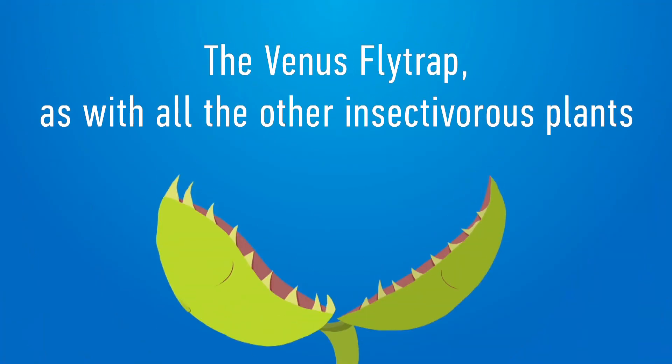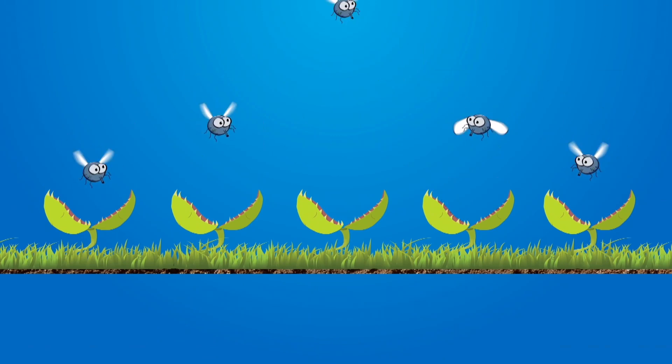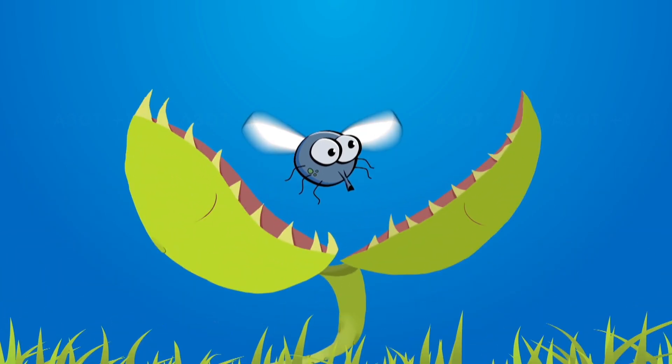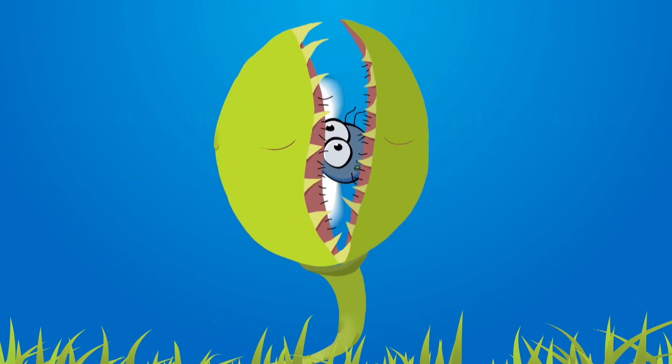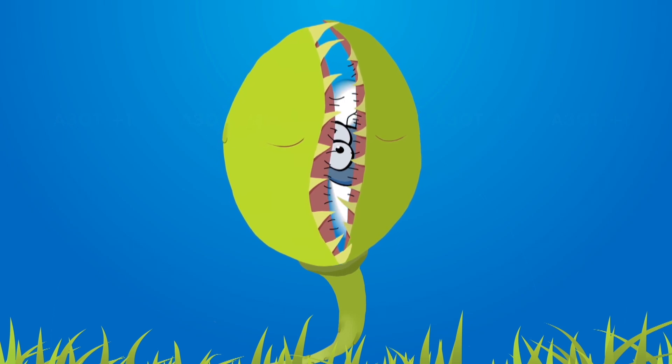The Venus flytrap, as with all other insectivorous plants, grows in places where the soil is poor in nitrogen, such as swamps. The insects replenish the shortage of nitrogen that the plants require for the synthesis of proteins. When a fly or a mosquito lands on a spiked leaf, they touch the sensitive hairs, the leaves snap together. If prey is not trapped, it continues to stimulate the hairs, and as a result, the leaves will continue closing.